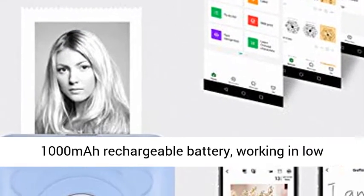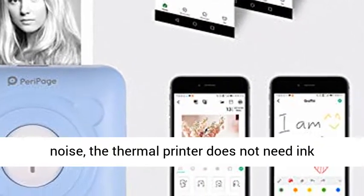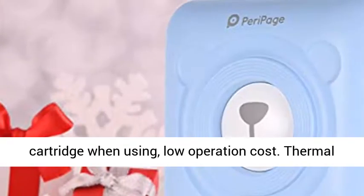Environment friendly — built-in 1000mAh rechargeable battery, working in low noise. The thermal printer does not need an ink cartridge when using, resulting in low operation cost.